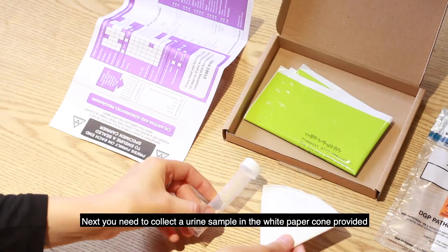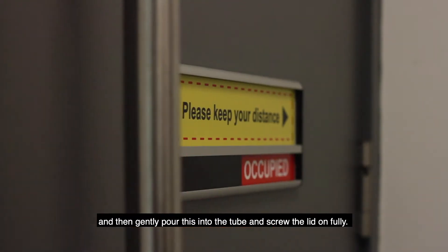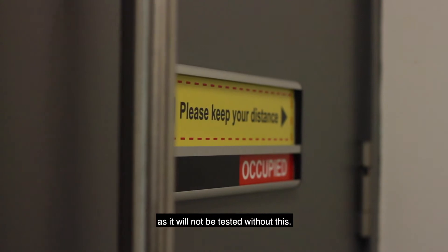Next, you need to collect a urine sample in the white paper comb provided and then gently pour this into the tube and screw the lid on fully. Make sure your label is on the tube as it will not be tested without this.